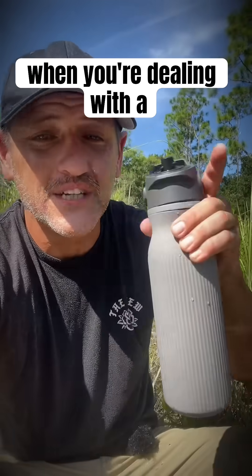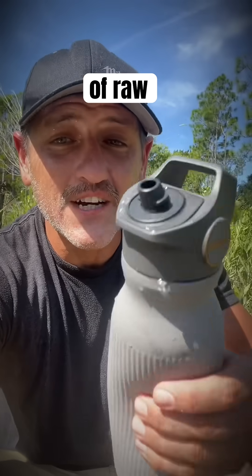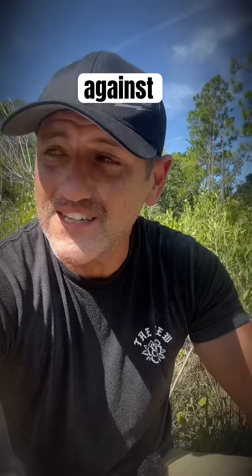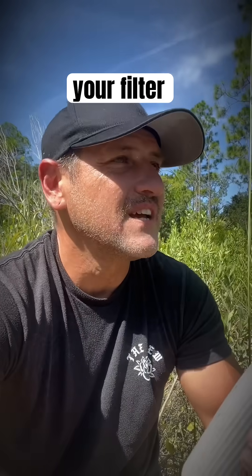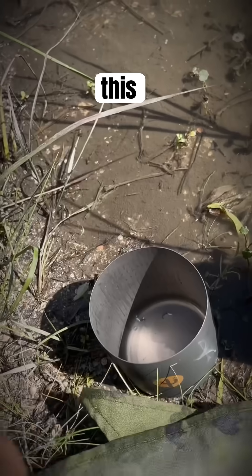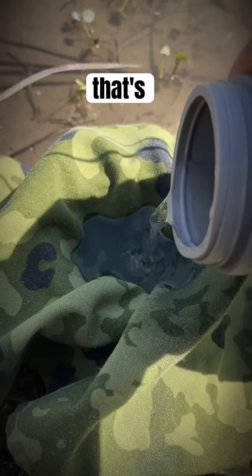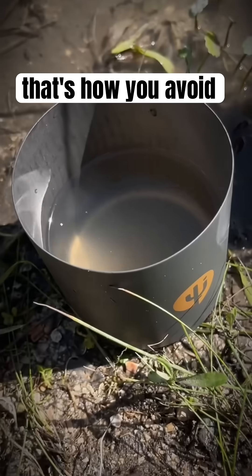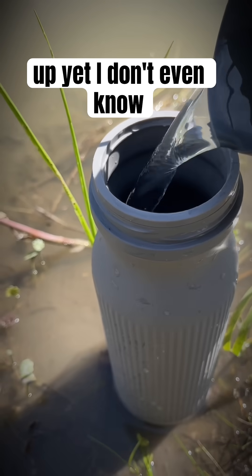Now, to be 100% clear — when you're dealing with a nasty, disgusting water source like this, instead of raw-dogging the filter against the mud hole, what you should do in order not to clog your filter is to actually pre-filter this water and then pour that pre-filtered water into here. That's the way you do it, and that's how you avoid clogging up your filter.